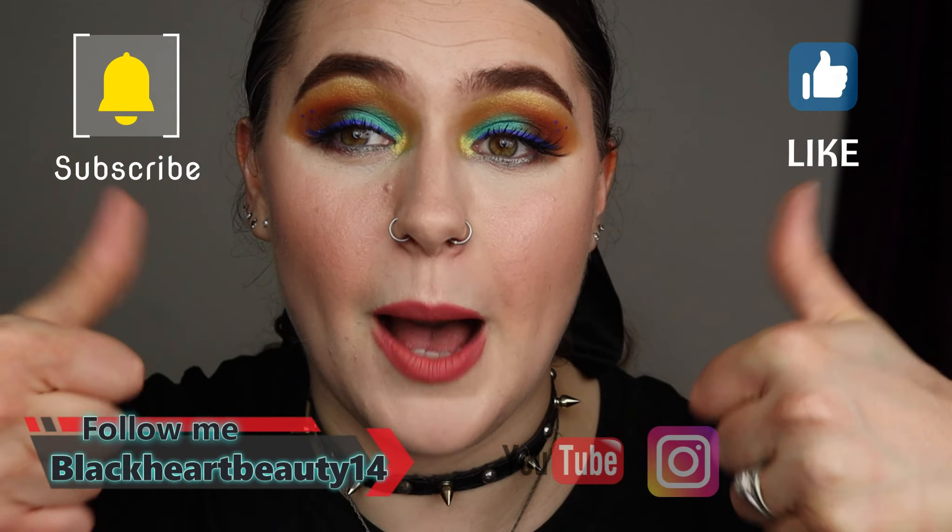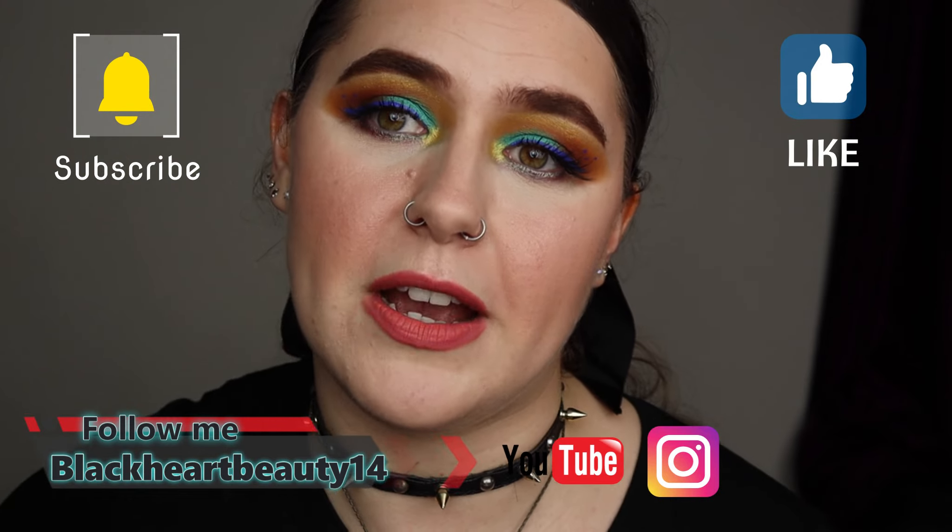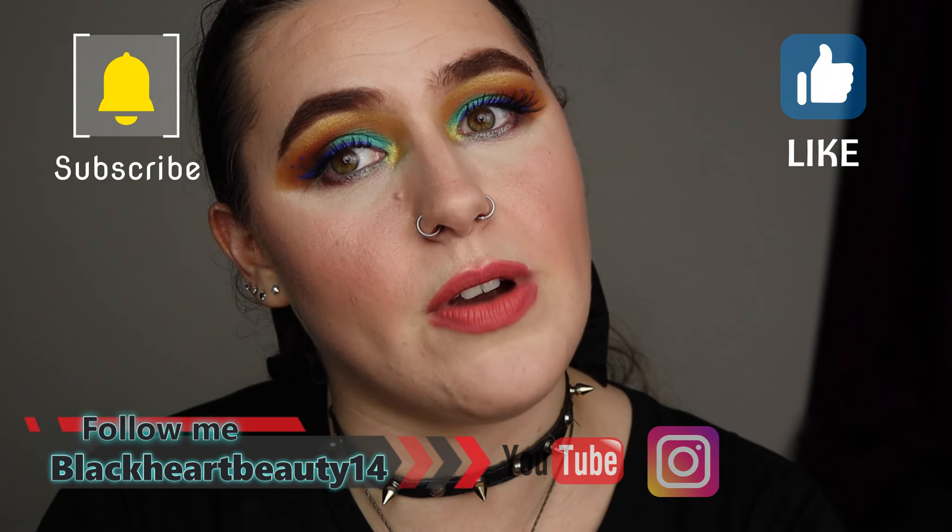I really hope you guys have enjoyed this video today. If you have, please don't forget to give me a thumbs up, subscribe and turn on the notification bell so you get notified of every single makeup video I do here on this channel. Don't forget to go on Instagram — the link is in the description bar below. Thank you guys so much for watching. Have a great day, stay safe, and I'll see you all in the next video. Bye-bye guys, take care.